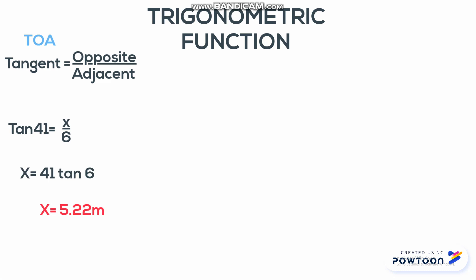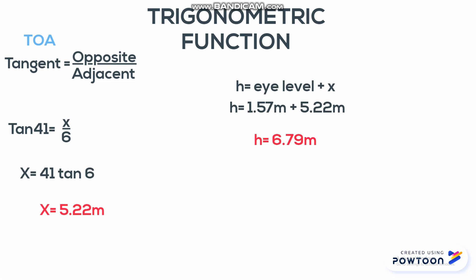After getting x, we add it to the 1.57 meters, which is the eye level measurement from the ground. Therefore, the final height of the building is 679 cm or 6.79 meters.